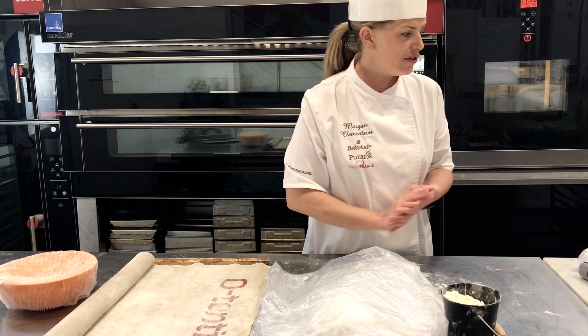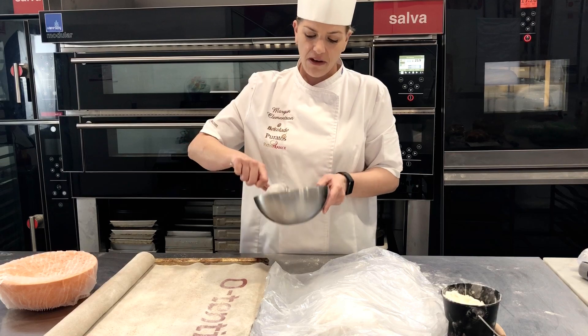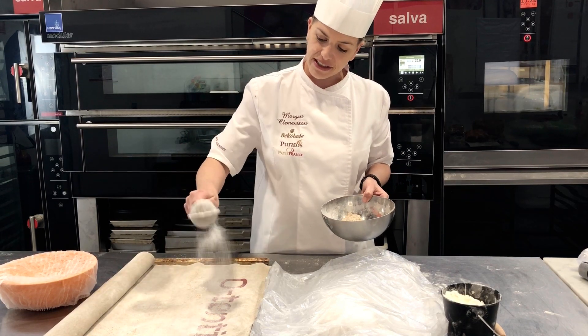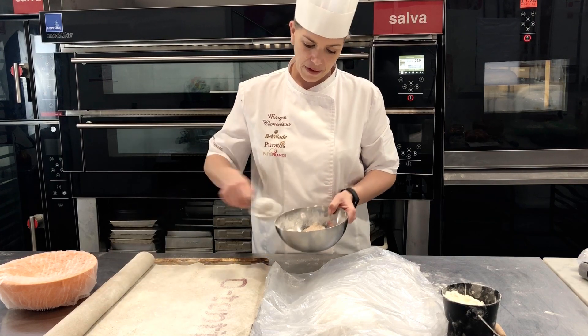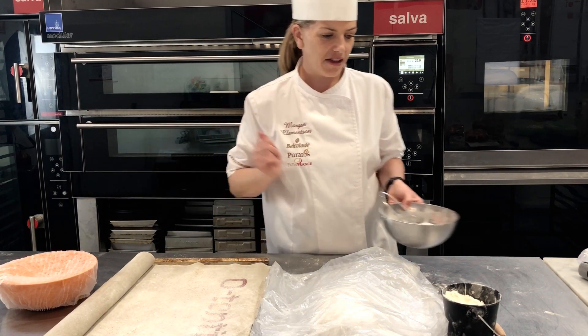I recommend you put some flour on the couche. It's recommended that you use rye flour if you have some, because rye flour helps it stick less and also gives a nicer color. It's a good idea to just dust it on top like so, or if you're using the banneton, to also dust inside the banneton of course.